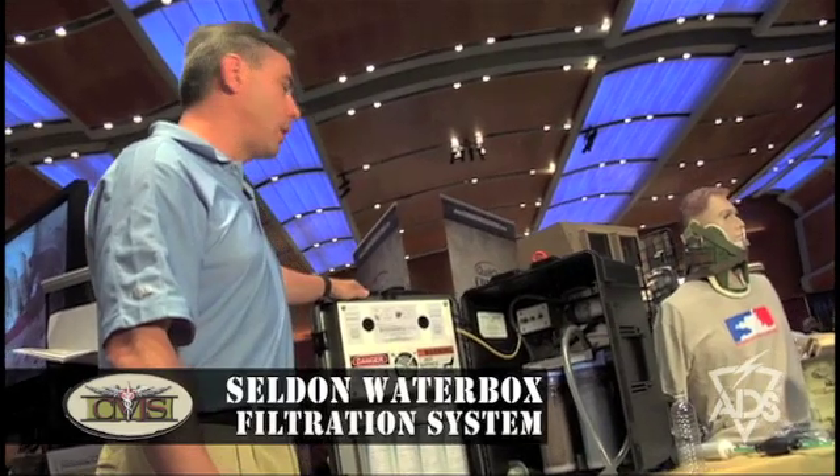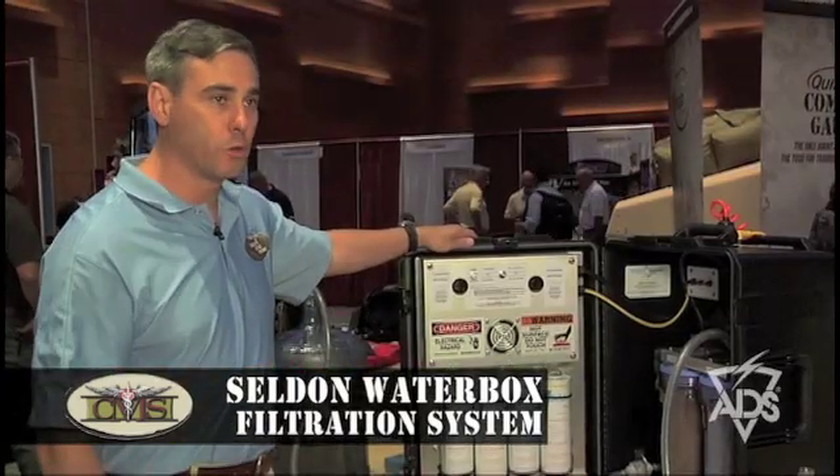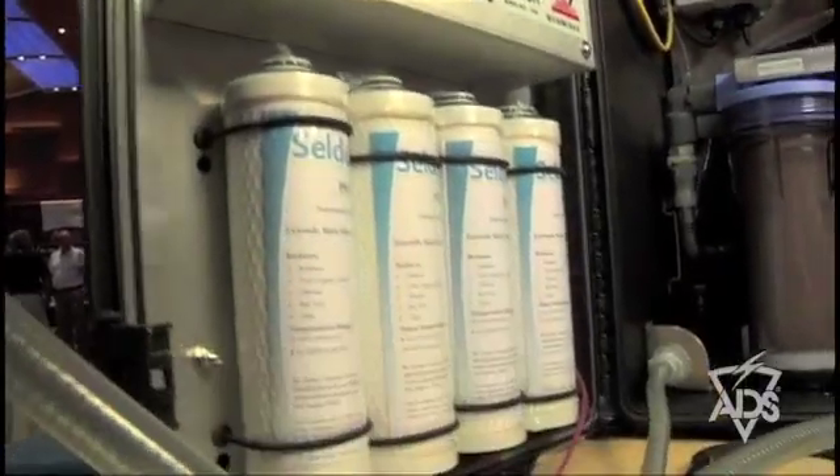The pump has a pressure gauge system on it that allows you to see when you need to change the filters out. Usually it runs around 45 PSI, and when it starts dropping, that's when you need to change the filters.